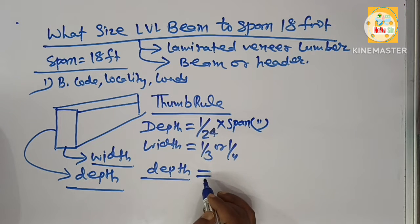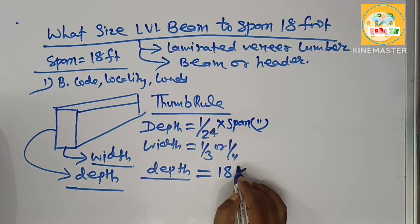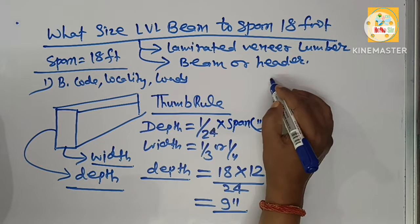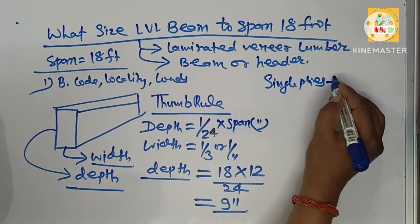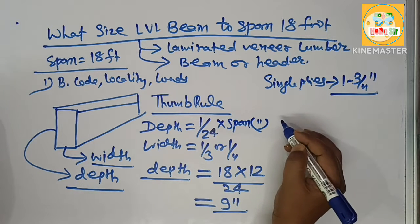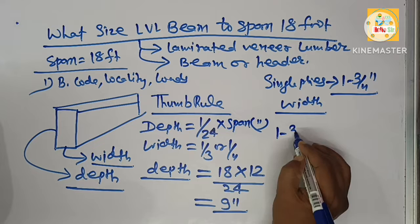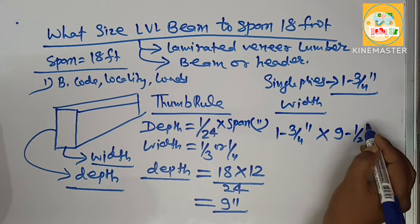For an 18-foot span, depth equals 18 multiplied by 12, divided by 24, which comes to about 9 inches. The single-ply beam has a thickness of about 1 and 3/4 inches — this is the width of the LVL beam. That's why you need something like 1 and 3/4 inches width and 9 and 1/2 inches deep.